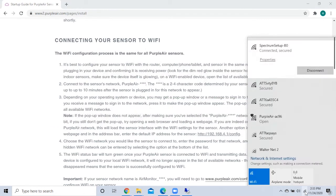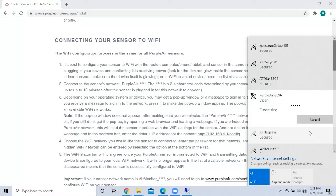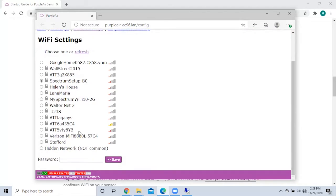Now it is time to set up your Wi-Fi for your PurpleAir monitor. Find your Wi-Fi connection options and click the one that says PurpleAir. Make sure your PurpleAir monitor is plugged in and showing a green light. Find the Wi-Fi network that you use at your home, choose it, and put in the password. Hit save.